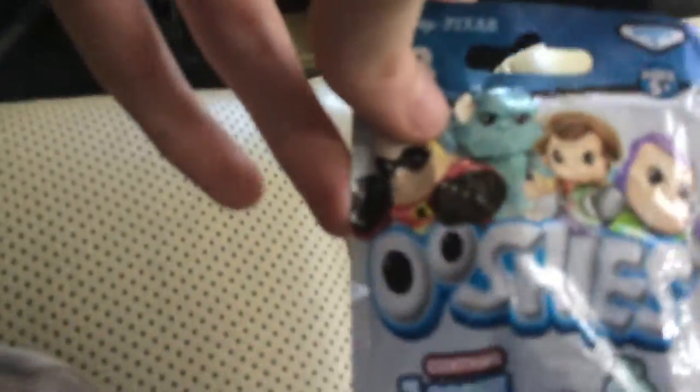What's up everyone, it's VHS DVD, Blu-ray Femes Australia, and today I've got another Ooshies unboxing.